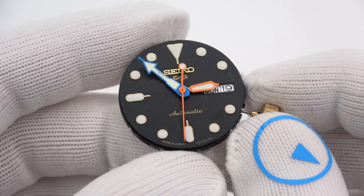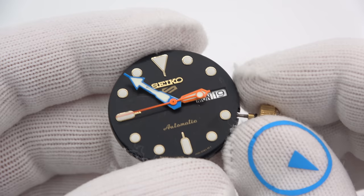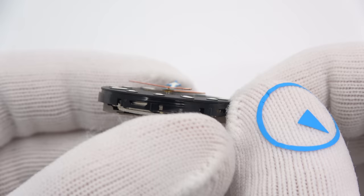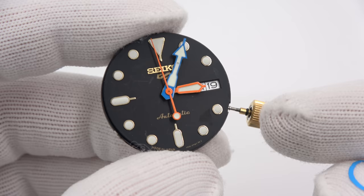We'll start with the dial and the hands. These are damaged SKX hands I had kicking around — I showed this photo on Instagram. They work fine; the length is appropriate. It is a 436 movement, so the pivot is the right size, they fit right on, and it works well. The dial is 28.5 millimeters in diameter, fit to a 436. An SKX replacement dial set for crown at 4 o'clock will work fine, as well as your day and date wheels.